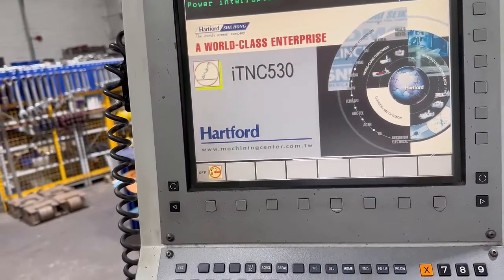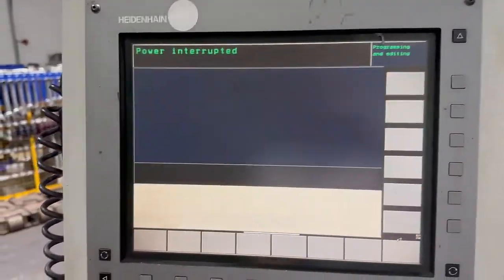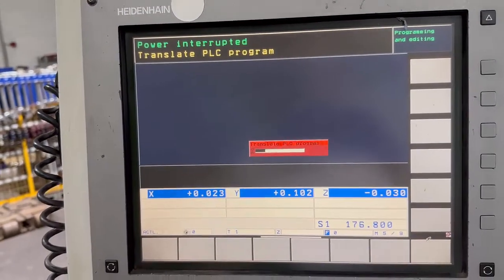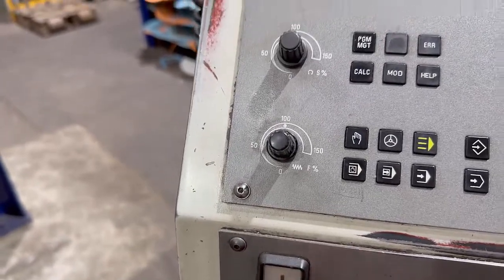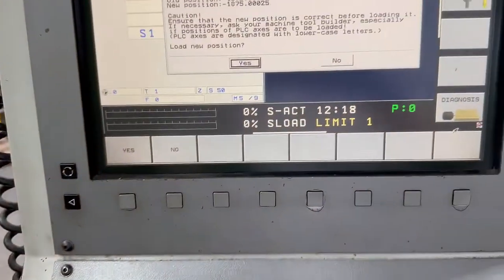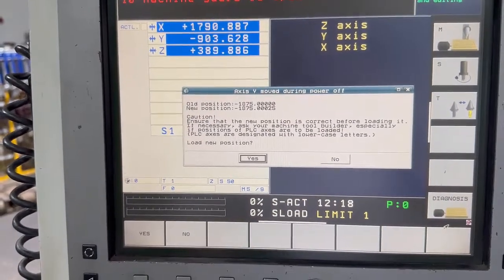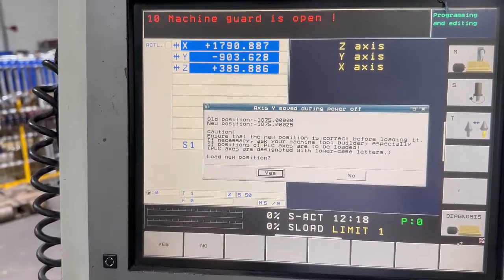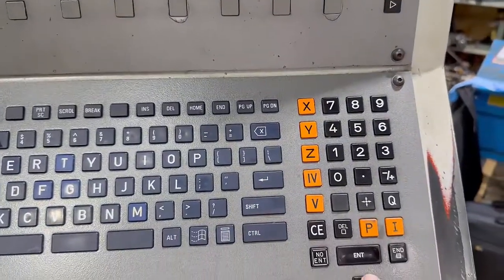It says 'create binary' — whatever that is. 'Power interrupted' up there, so I'm going to press clear entry there. Then it says 'translate POC program' — it's doing all that. 'Relay DC voltage emission' — that means we need to press this white button here, which puts everything on. Now it's saying the old position is whatever it is; ensure that the new position is correct before loading it. Then all we do is say yes, so we just press enter.